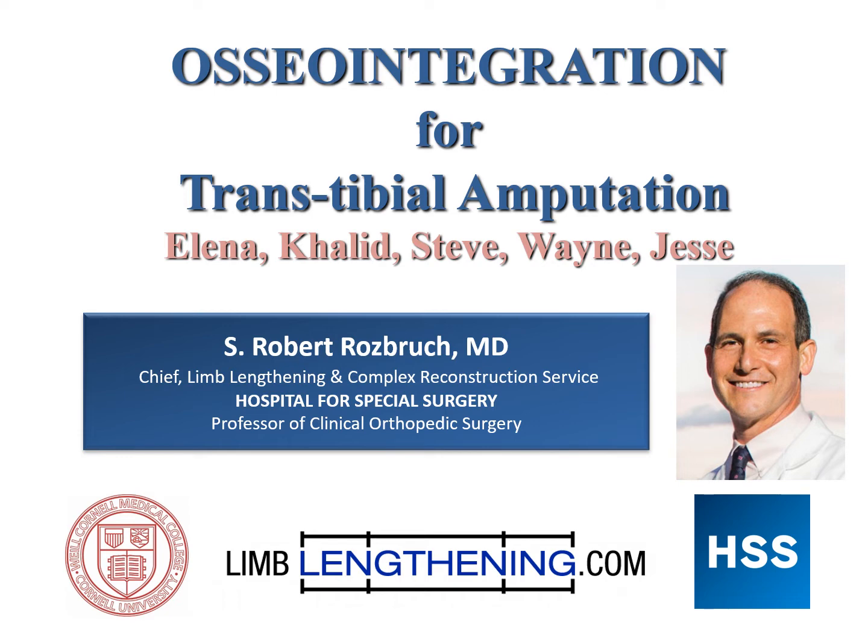Hi, this is Dr. Rob Rosberg from Hospital for Special Surgery, and I want to update you on osseointegration for trans-tibial amputation with the stories of Alina, Khalid, Steve, Wayne, and Jesse.